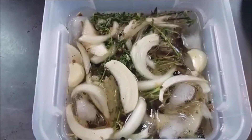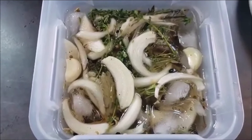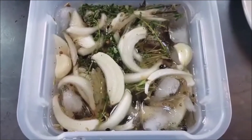Alright guys, so our brine is ready here. I'm going to put the chicken thighs in there — it's cooled down, it's ice cold right now. So the chicken thighs will be in there for an hour. And then in the meantime I'm going to get everything set up to cook sous vide, and I'll show you guys what you'll need to do that.